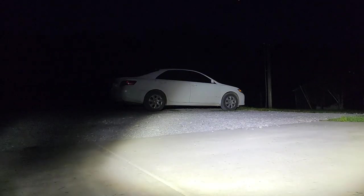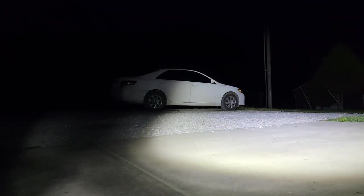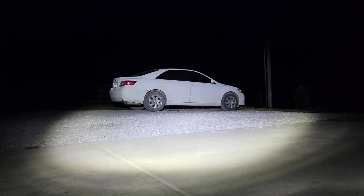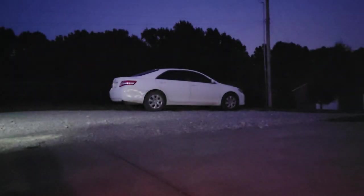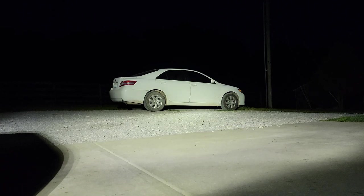You can see it's got a pretty wide flood pattern but not too wide. So again, a really nice bright light, and it seems to be just a little bit of a different color spectrum than the Harbor Freight lights.